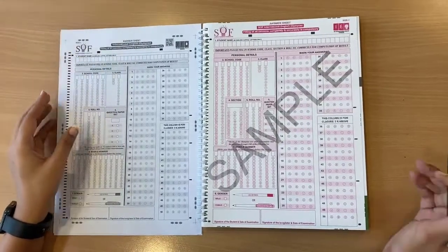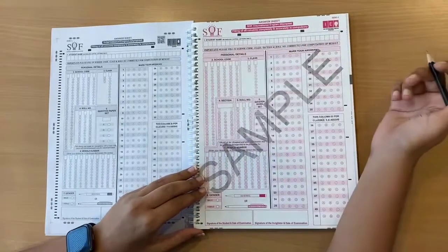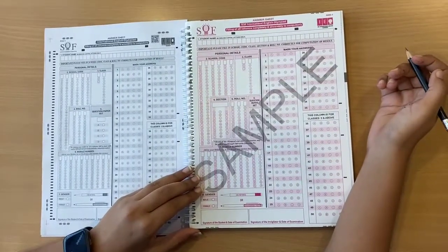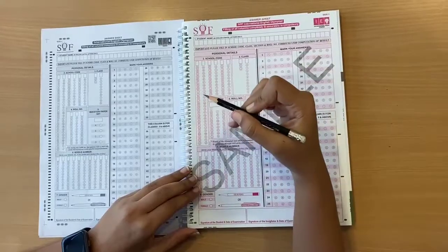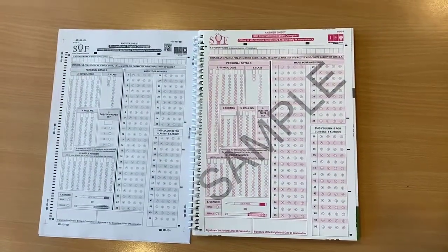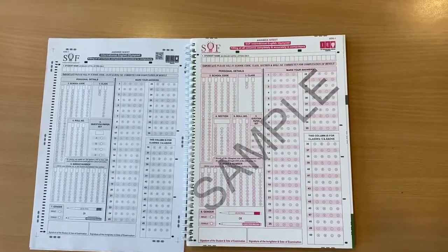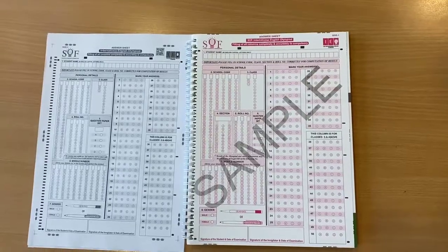Now let's start filling the OMR sheet. The first thing you must always keep in mind is to attempt the OMR sheet with an HB pencil or a blue-black ballpoint pen. You must also solve the OMR sheet very carefully. Always fill in the blanks first and then follow up with the bubbles.